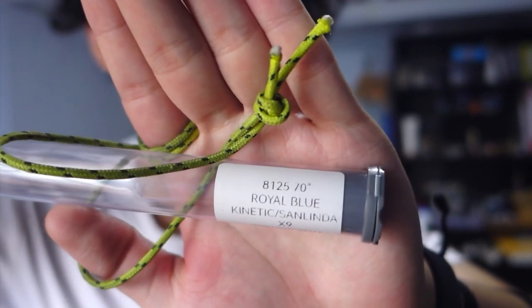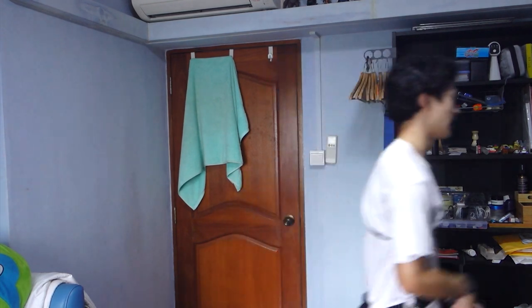For reference, the string I'm using is the BCY 8125. So if you're comparing what these limbs sound like, that's how they sound with the BCY 8125 string and the Sunlida X9 limbs.